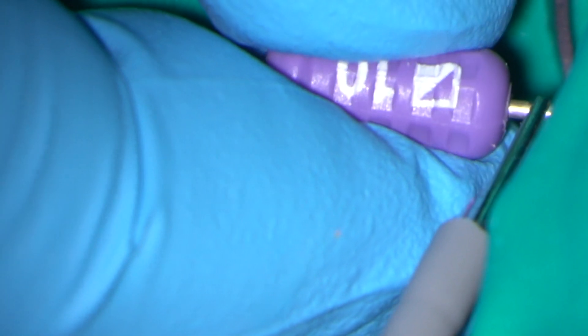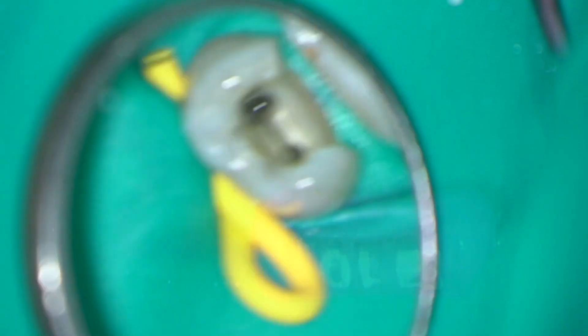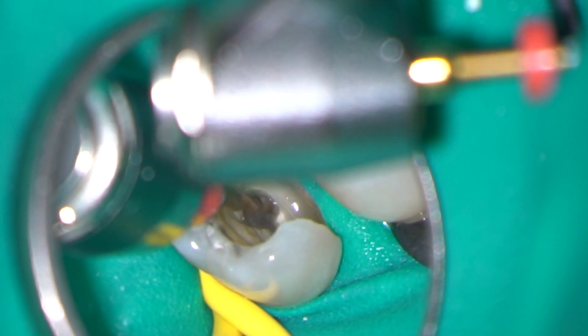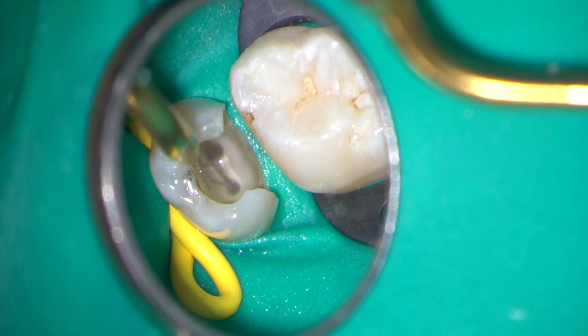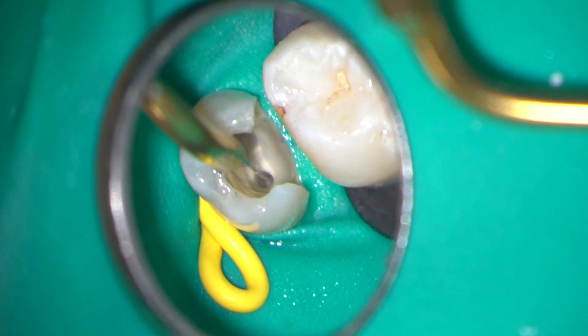It's back to the electronic apex locator to confirm the working length of the distobuccal canal. The canal was prepared with the Wave 1 Gold Primary Instrument. Irrigation was carried out with 3% sodium hypochlorite and an Irrisafe ultrasonic tip.